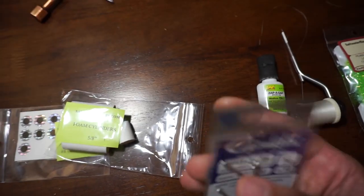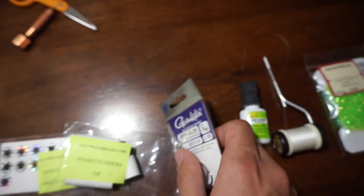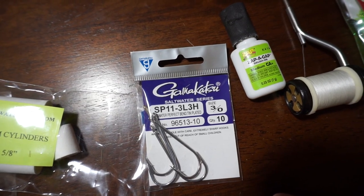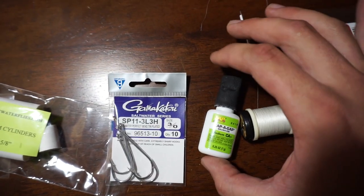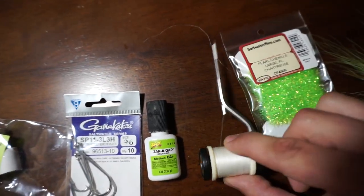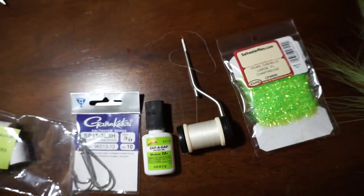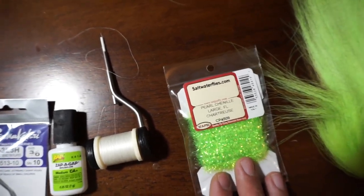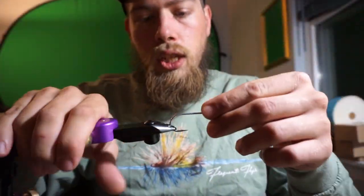We have some Gamakatsu SP11-3L3H hooks, these are size three-ought. Next, we have some brushable superglue — any superglue works. Obviously a bobbin and really any thread. You can use jig thread if you want to build a nice base on the hook. We have some pearl chenille, also you can use crystal flash, and last but not least, some bucktail.